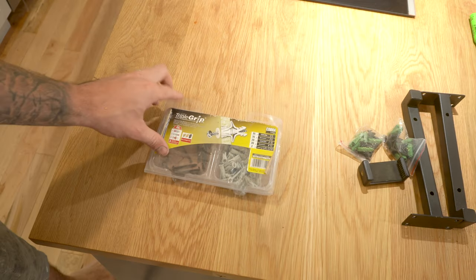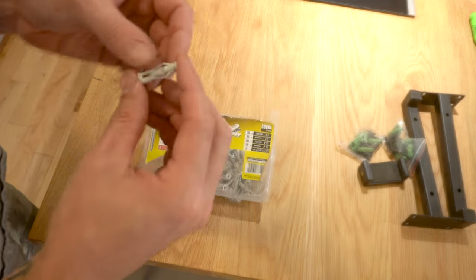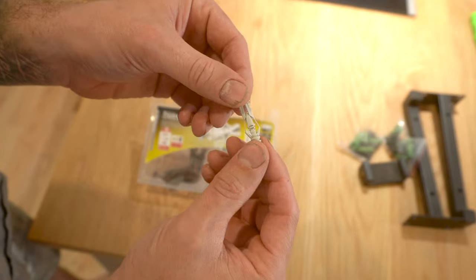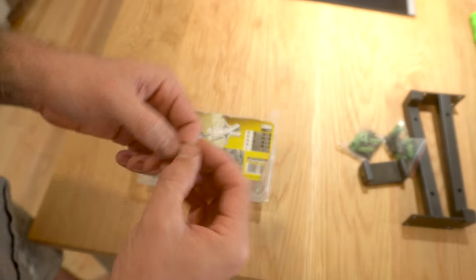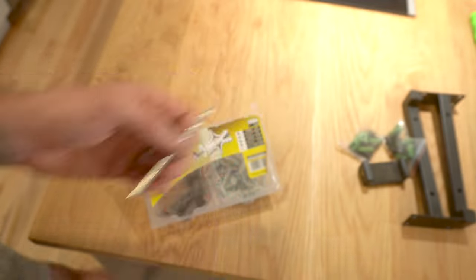To attach the brackets to the wall where there isn't a stud to fix to behind, I'm using these triple grip heavy duty wall anchors which I picked up from my local Home Depot. They're specifically designed to work with concrete and tiled walls, and they even come with their own quarter inch drill bit, though I wouldn't technically use it on tiles.